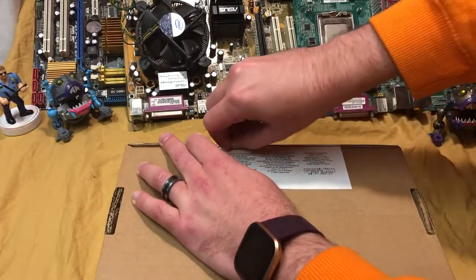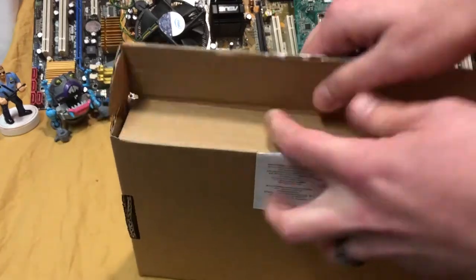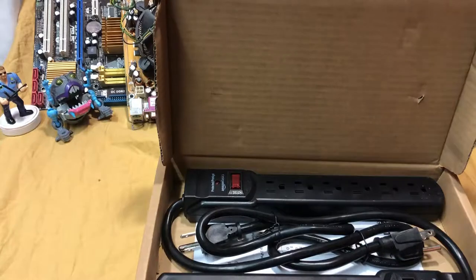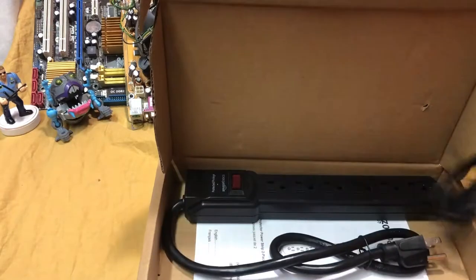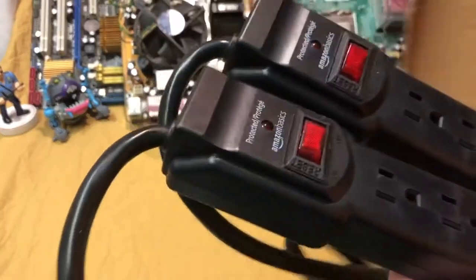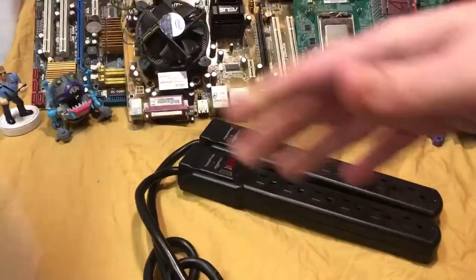It gets a lot of good reviews. The unfortunate part about reviews is you don't get time to see if they actually last the test of time. There were millions of great reviews, but there were two or three bad ones saying things that were plugged into this died after a certain shock.